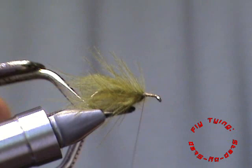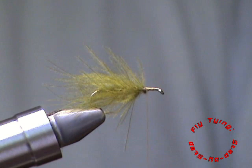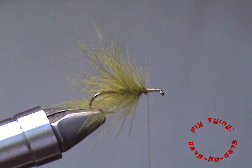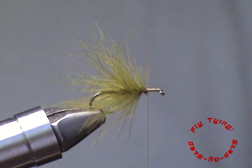Make sure that you catch the CDC properly and then you can trim away the stem. Now traditionally you will see that the next step will be to tie in your deer hair. I am changing things up a little bit there — I want a little bit more buoyancy on this fly. I also want to add a little bit of contrast between the head of the fly and the body.